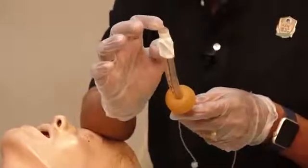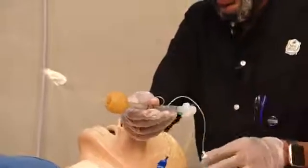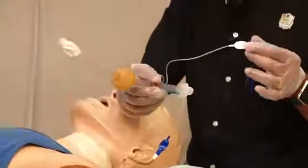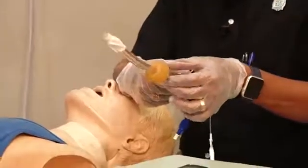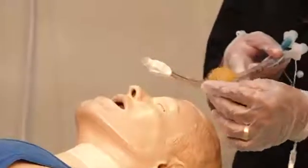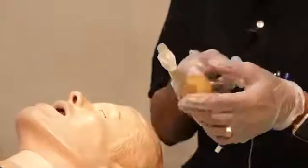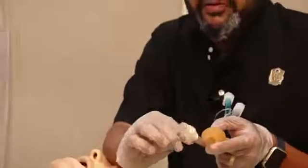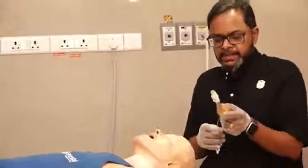Now looking at tube number two: similarly there is a universal connector, a pilot balloon with a white balloon, then a marker, then the balloons. Tube number two has no openings anteriorly or posteriorly along its shaft. In contrast, tube number one has four openings on the back side and four on the front side, and the tip of tube number two is open.